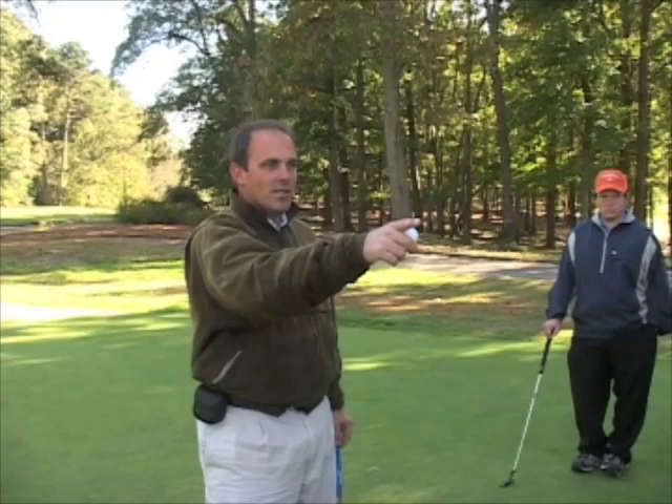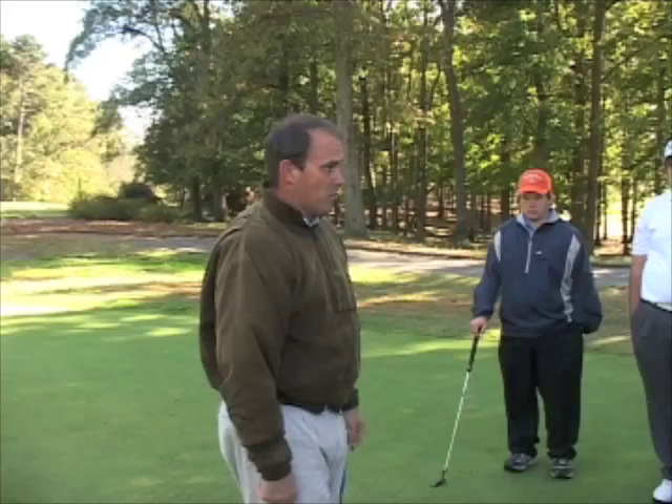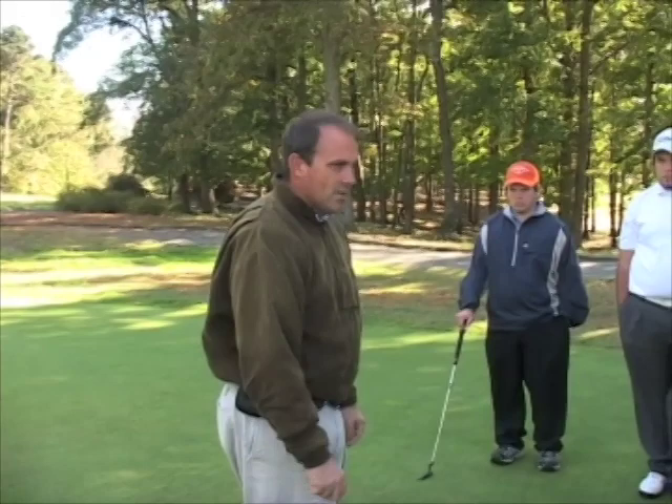That was a left aimer. A lot of left aimers tend to manipulate that club face. So this is just a simple little drill that you can learn to do to launch the ball, and you can actually do it on different breaking putts too. This is a good visualization to learn to launch the ball reasonably straight. You don't have to launch it perfectly straight — nobody does.